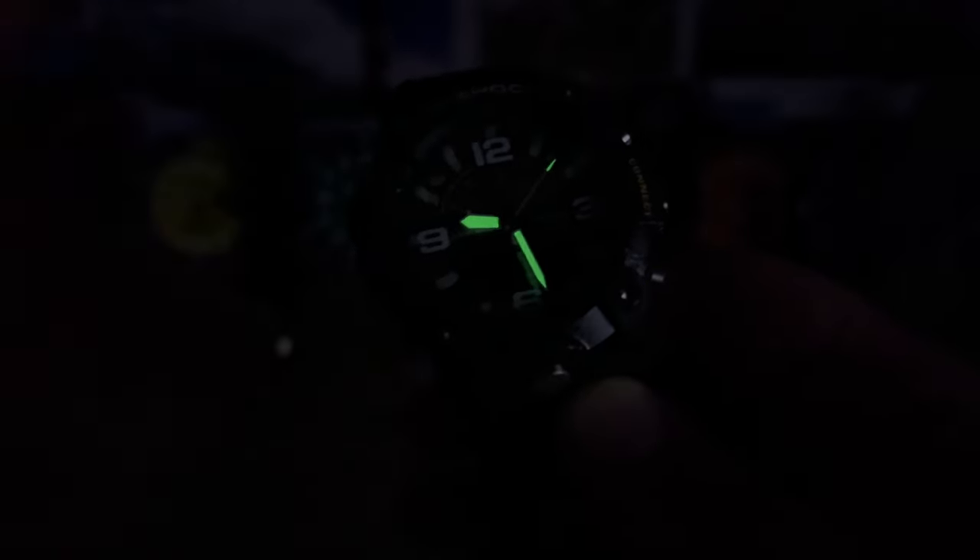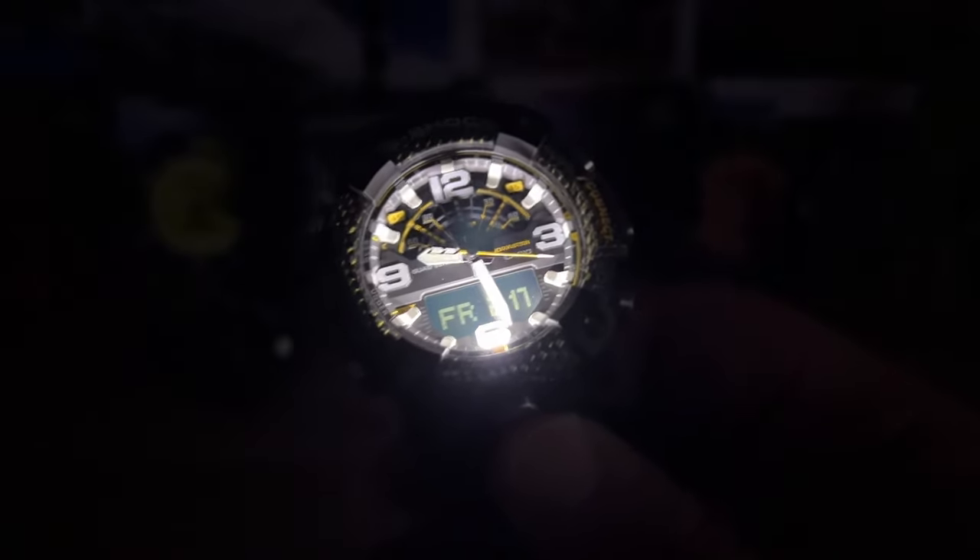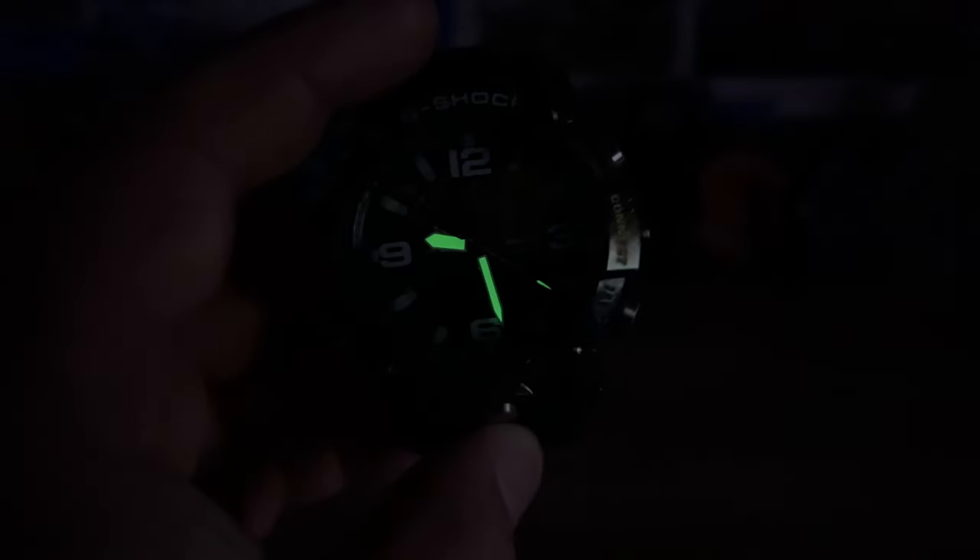Let's kill the lights and give this thing a blast. There is a little lume on the hour, minute, and seconds hands, but oddly they chose not to loom up the rest of the indices and markers — I think that's a missed opportunity. But that insanely bright LED just lights up everything and you can clearly see it. So there's a quick look at the Mud Master.